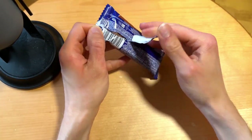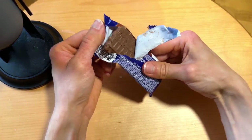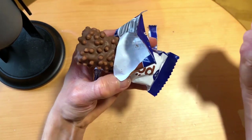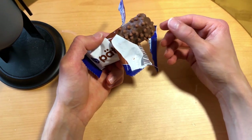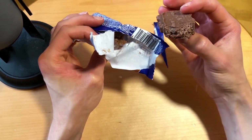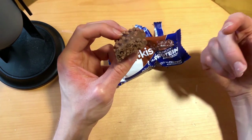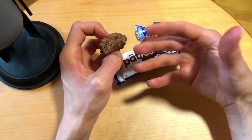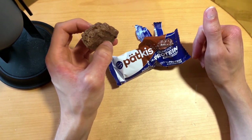Let's open it and see what's inside. Same outer shell and shape, 45 grams — same size as the Dumle bar, smaller than most protein bars I've tasted. Let's cut it in half and see what's inside. Same thing here as the Dumle — there's some sort of filling, which I think is the minty part. That's kind of interesting because the regular Patkis doesn't have that runny filling.